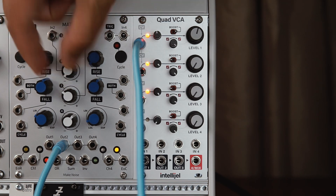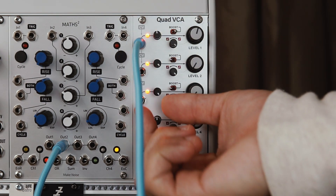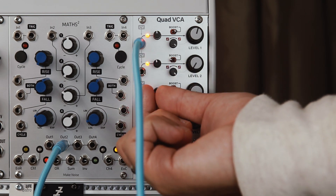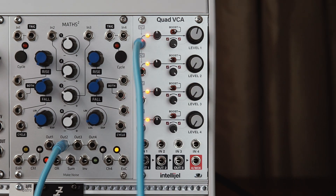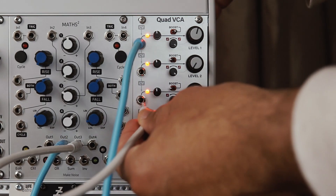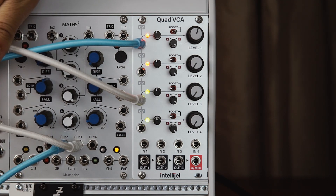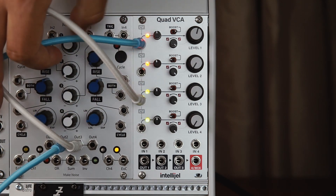Now I'm just going to turn up the CV input on the 4th VCA here, and you can see at the moment all the CVs are normalized to the single input at the top VCA. Now we can break this normalization — I'm going to apply a positive input on VCA3, and now you can see channel 4 is taking its CV input from the input I plugged into channel 3.